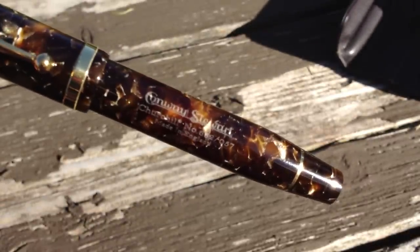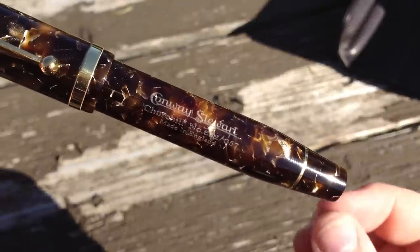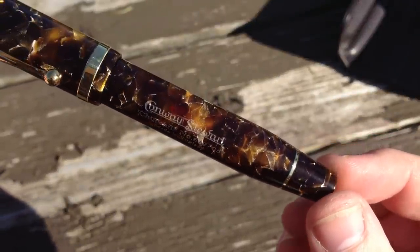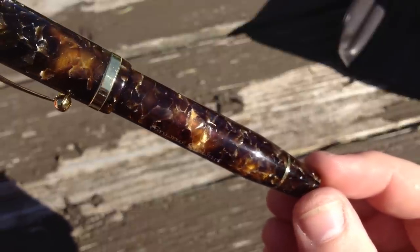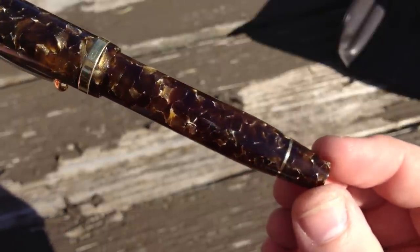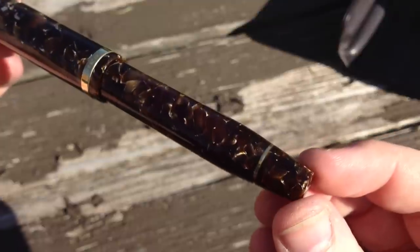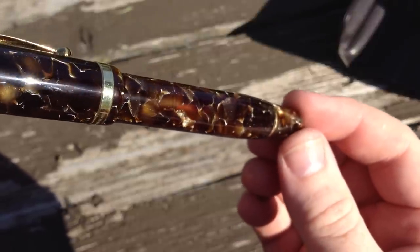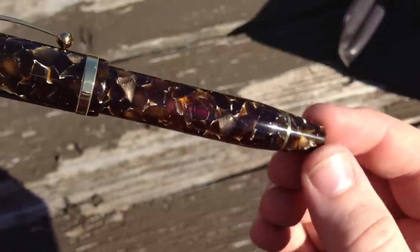The barrel is laser engraved — not stamped — with the most pertinent information. It's very clearly not stamped. Again, if you don't have this video in full screen and HD, you need to do so right now. This walnut resin is stunning. Just look at that shimmer and how the light bounces around inside there — it's so warm and inviting it makes me want to jump into it like a pool on a hot summer's day.